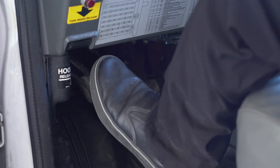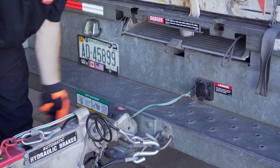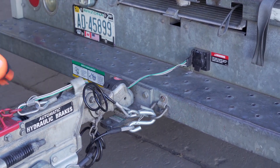First, make sure the towing vehicle is in park with the parking brake set. Double check the trailer's wiring harness, coupler, and safety chains to make sure they are securely attached to the towing vehicle.